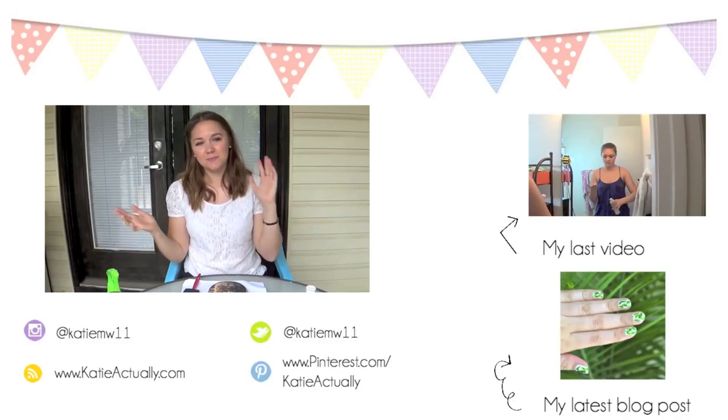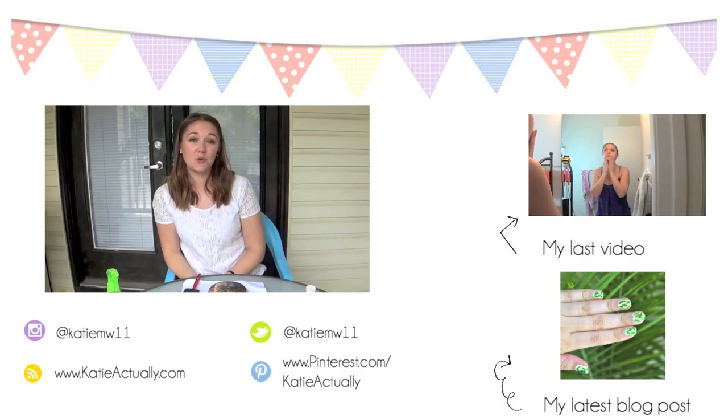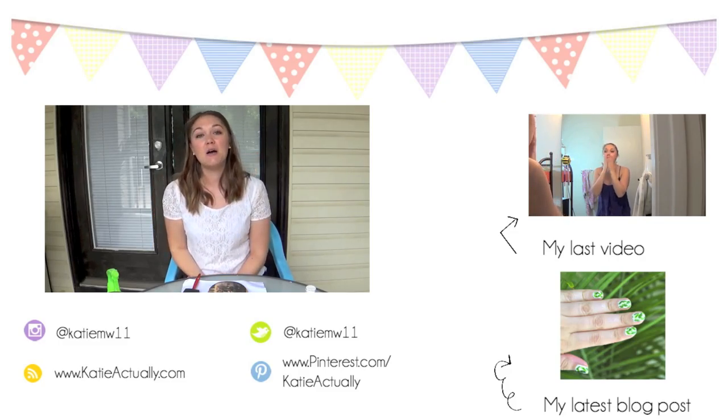And there you have it — the final product! Hope you guys enjoyed this tutorial. If you did, please give it a thumbs up and leave any comments you have down below. If you decide to do this for your dad for Father's Day, please send me your photos on social media — I'll leave all of my links below because I would love to see them. Until next week, I'll see you guys later. Bye!